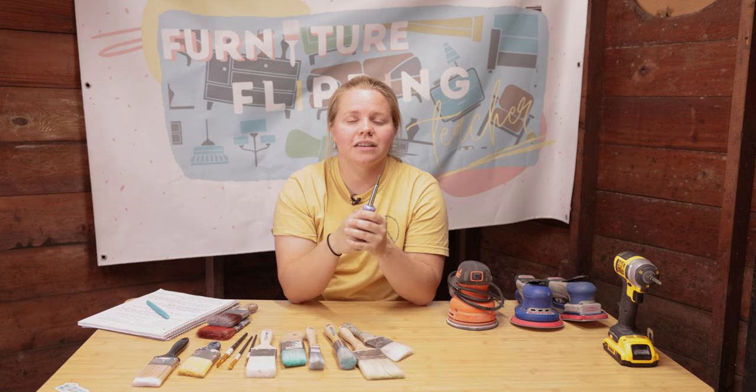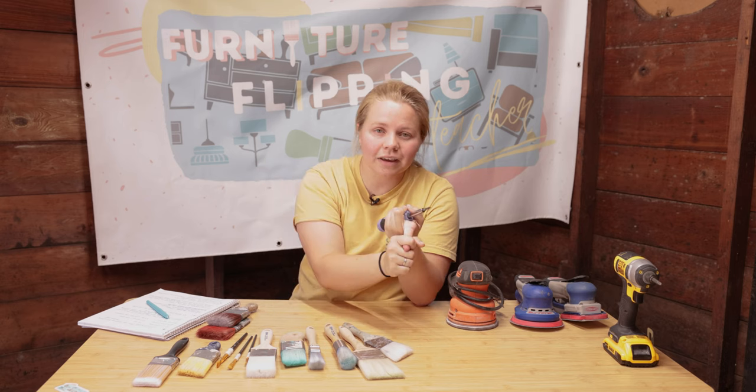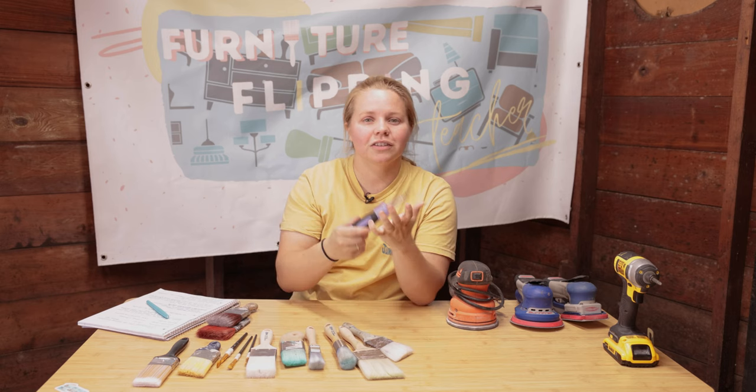You are going to be using these screwdrivers for a multitude of things, but the most important uses I've personally found include removing hardware and removing hinges so that you can clean your piece and then paint it. And then of course, after that is all finished, you'll need your screwdriver to reattach that hardware and those hinges.